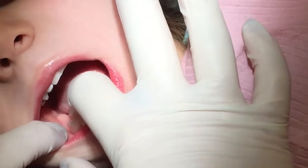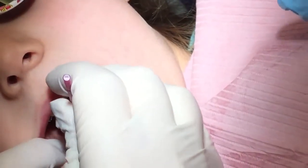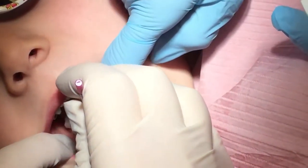Do you like pink? I have a pink paintbrush. I love pink. Can you push that cotton roll for me? Thank you.